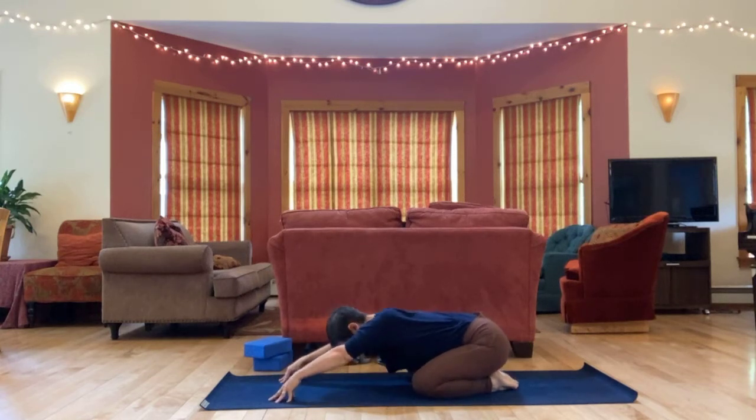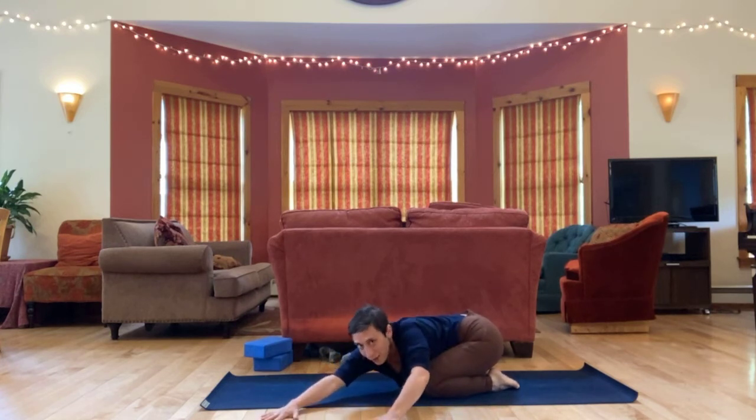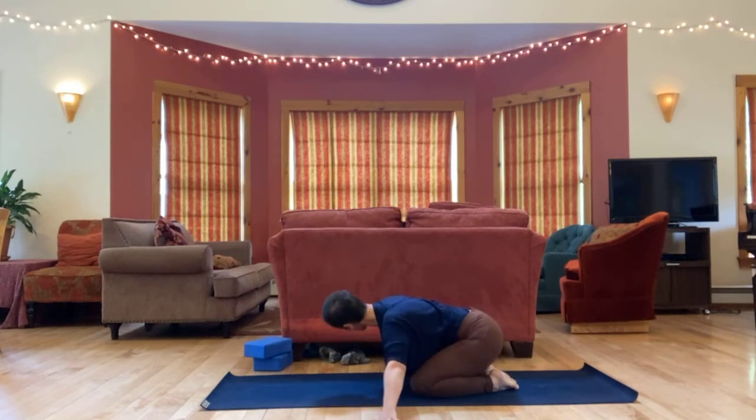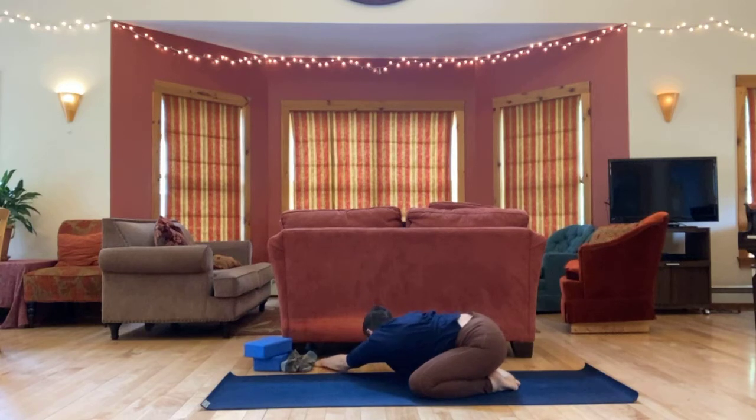With arms out in front of you, walk your hands over to the left. And then pull back through your right hip, stretching the right side a little more. Come through center and over to the other side. Pull back through your left hip, stretching the left side a bit more.